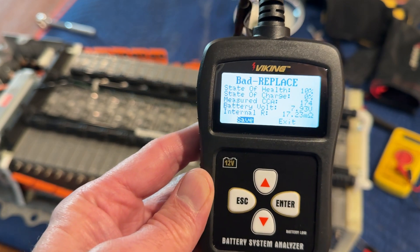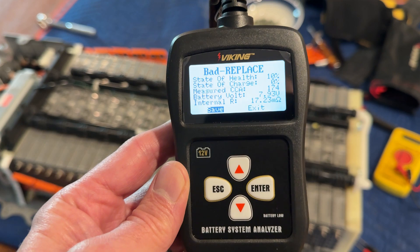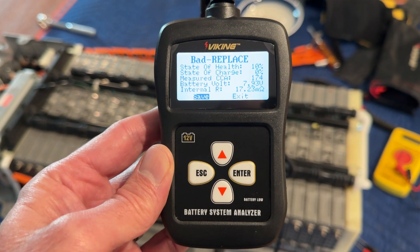You don't have to use a fancy light bulb and spend a lot of time running down the cell watching the voltage drop. This little tester works really well. Thank you for watching.